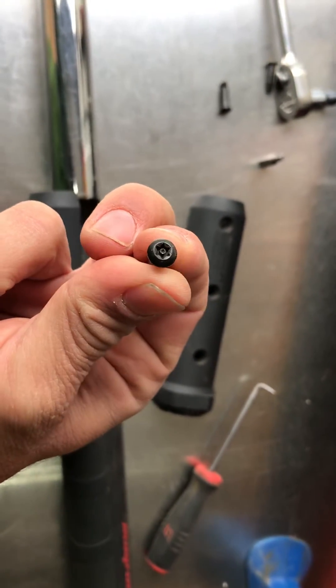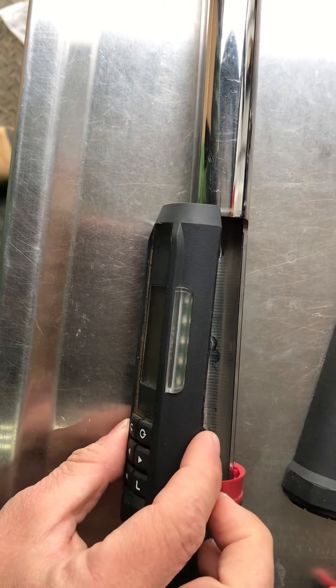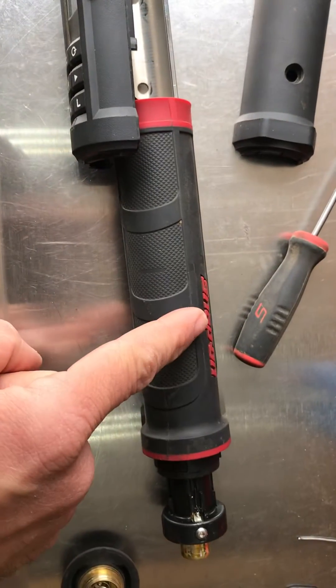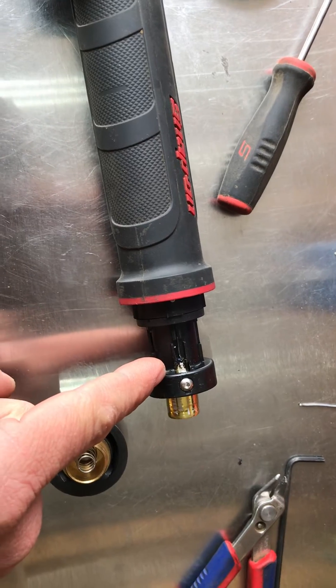What I did was take out the three T20 torque security bits in the back of the black handle, which then enabled this part of the handle to come apart. I then slid the main grip bit down, which opened up the end section.